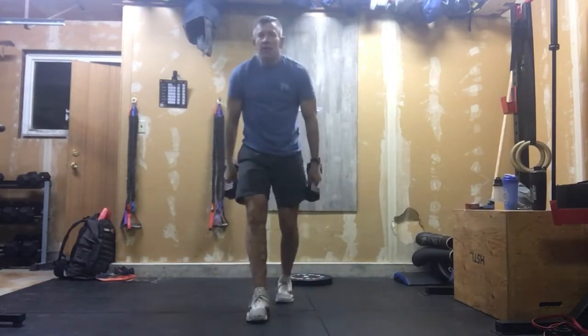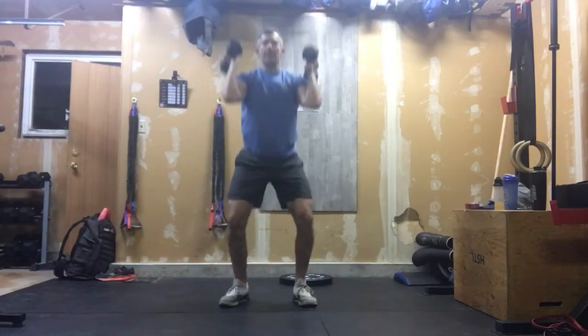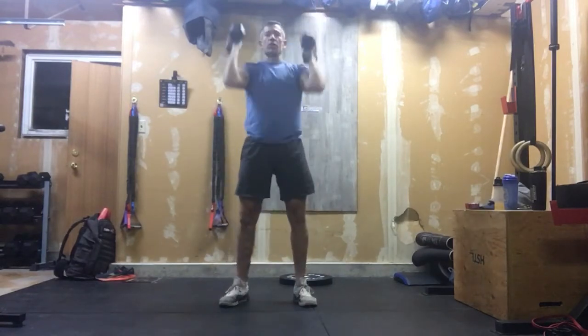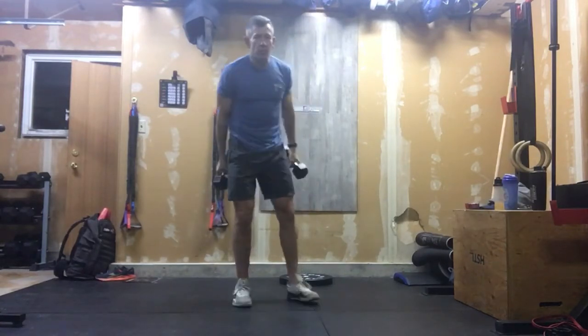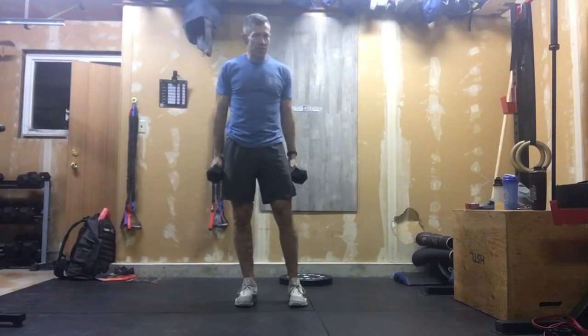Double dumbbell thrusters: get your dumbbells right, starting at your shoulders. We're full squat depth, and we're extending and pushing those out. We're using that rapid explosion and drive off the ground, and as those hips extend, we're taking that energy to push those dumbbells overhead. That's for 15 reps.